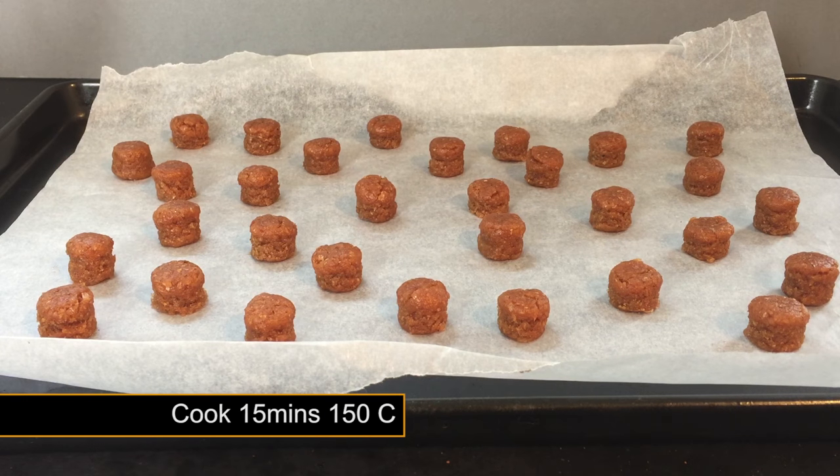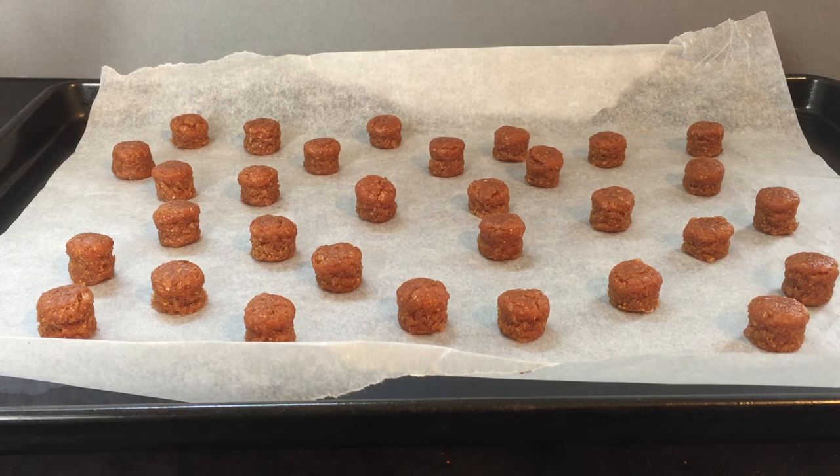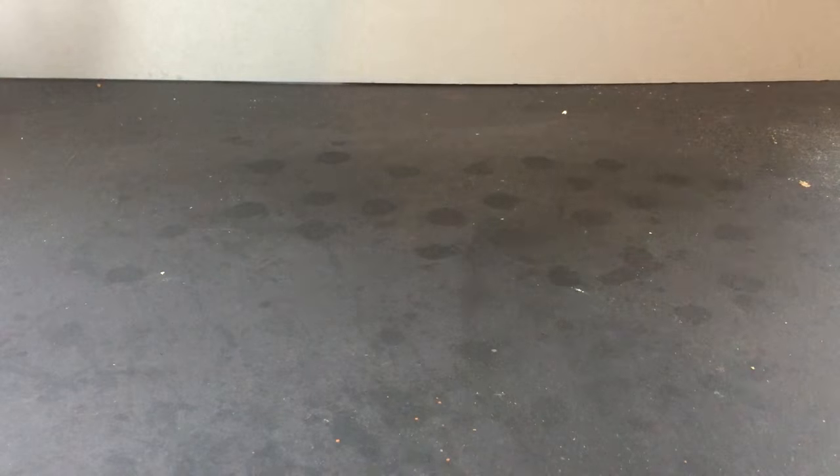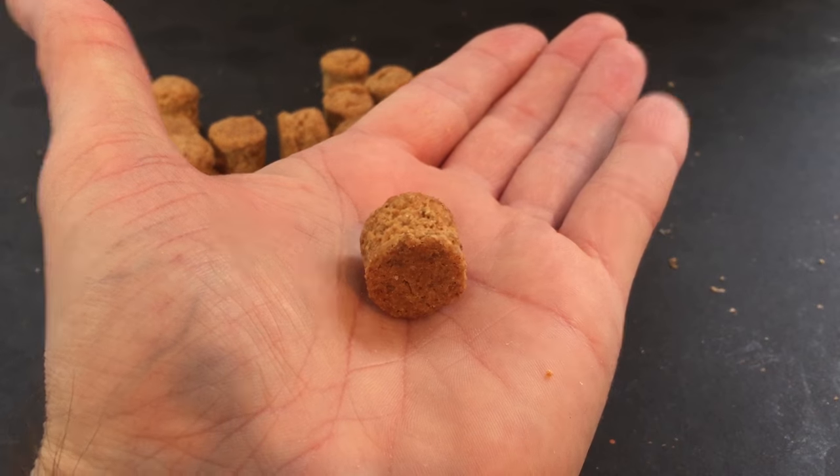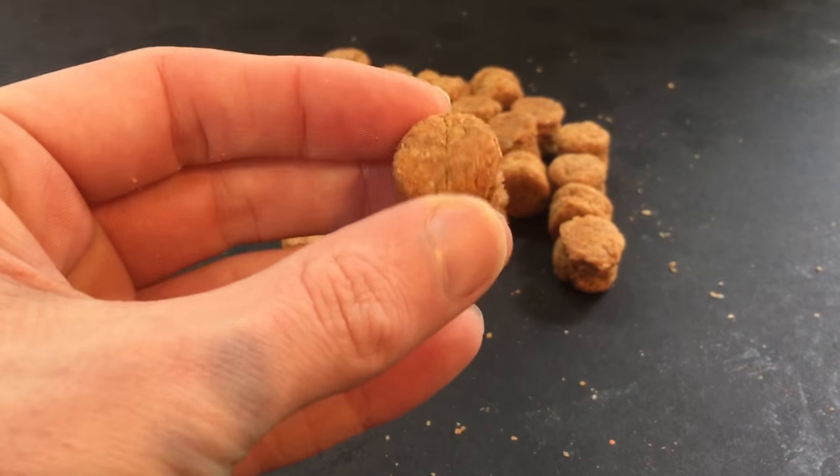Place your pellets on some greaseproof paper and cook in the oven for 15 minutes at 150°C. After cooking, allow them to cool down to room temperature before touching them. Once cool, you should be left with a fairly hard pellet.